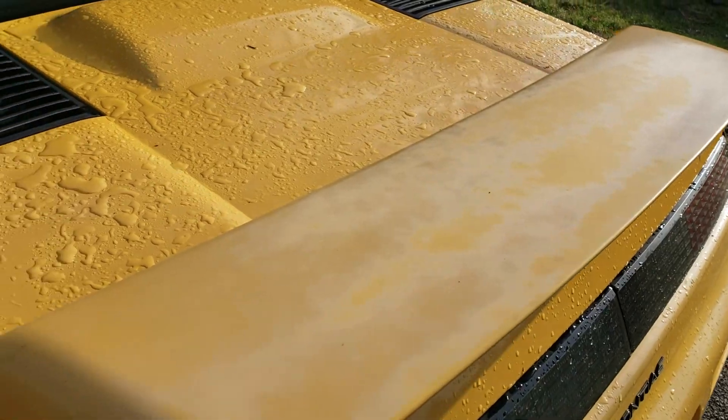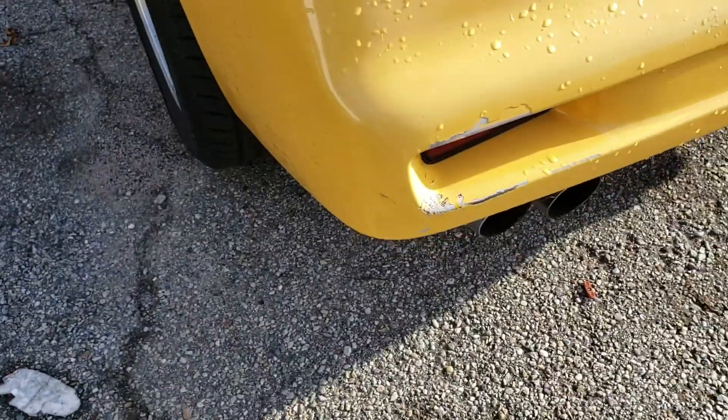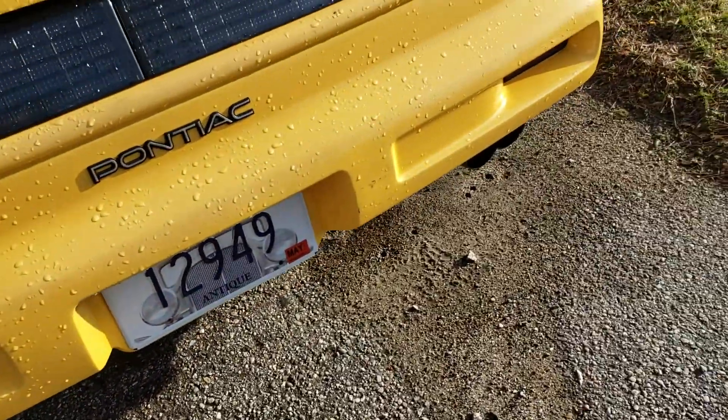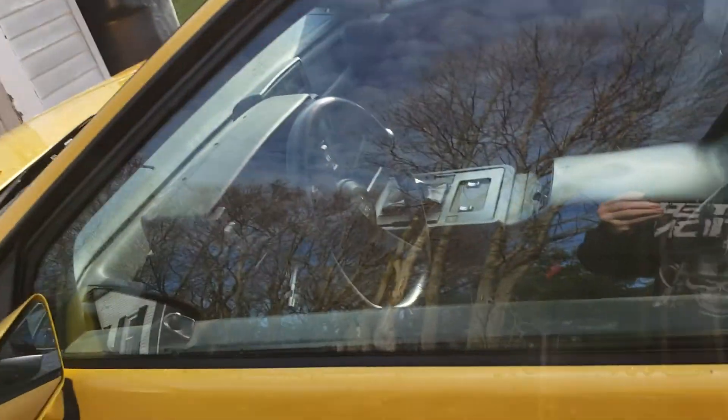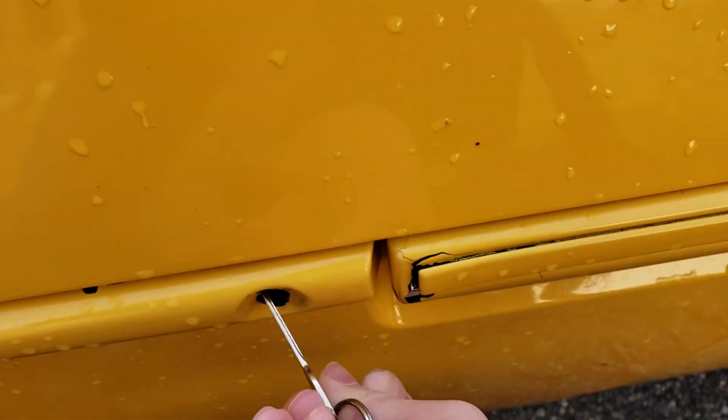You can see some fading paint on the spoiler, some chipped paint over there, and some chipped paint near the door handle.